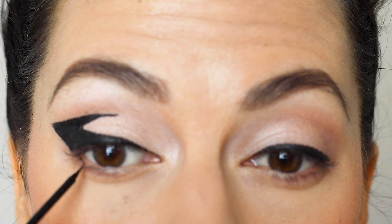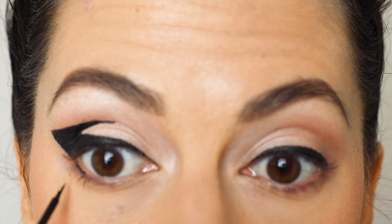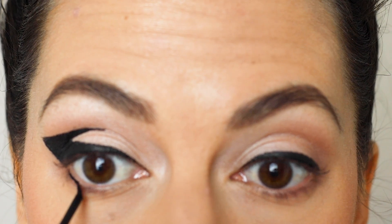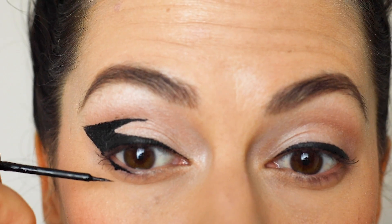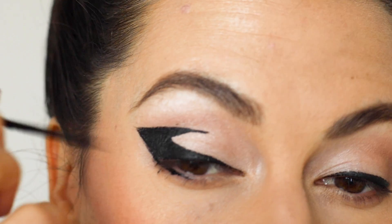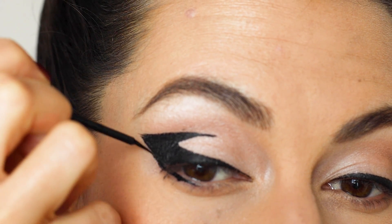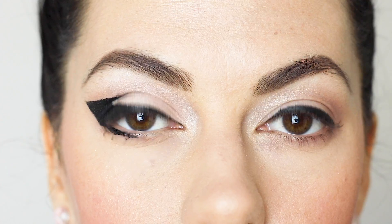Then I'm bringing the eyeliner down under my bottom lashes. This is all just with my liquid liner, but I tend to use what is left over to do this bottom section, otherwise you get blobs like that one which I will fix later with a cotton swab. If they're a bit mismatched I'll go back in and just redraw the line along here to make sure that it meets up with my lower lashes. And there's the result.